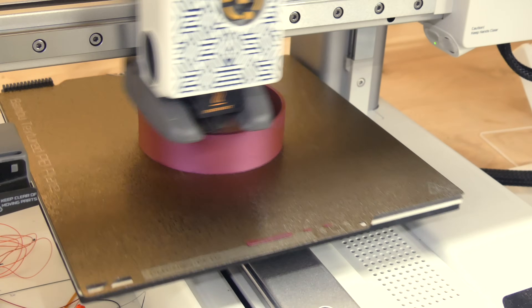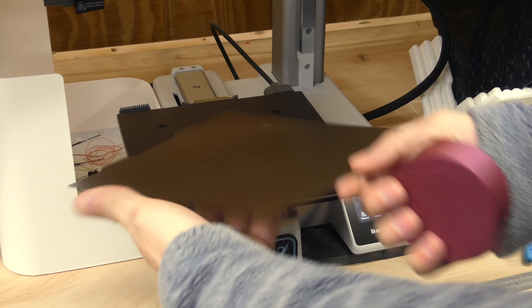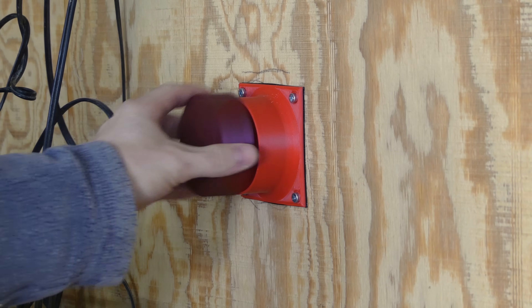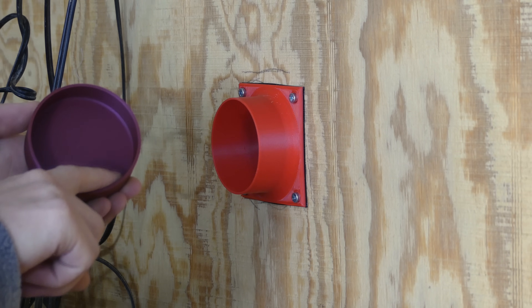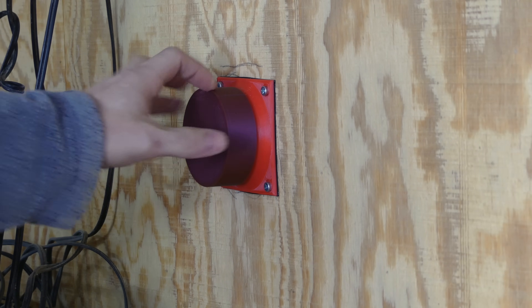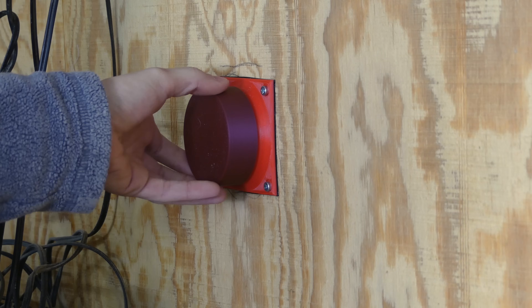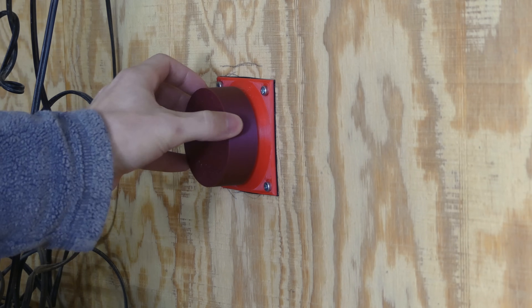I'm using the A1 Mini 2 to print the cap out of Inland's BU Red PLA, picked up from Micro Center. First test — that fits over there a little bit loose. We could have made it tighter. It does fit and it blocks the cold air. So I'm going to change it from 69.5 to about 69.75 or 69.8 millimeters to get a tighter fit. Cap number two: the original was 70.5 millimeters on the inside to fit over 70 millimeters, so I made this one 70.2 on the inside. That is a tighter fit. I also reduced the fillet on the inside from two millimeters down to one just to make sure it seats better.